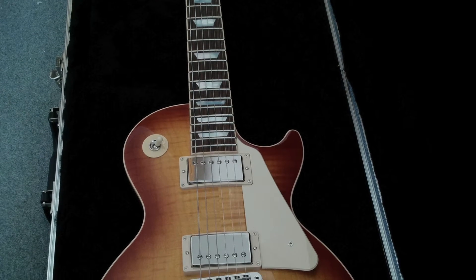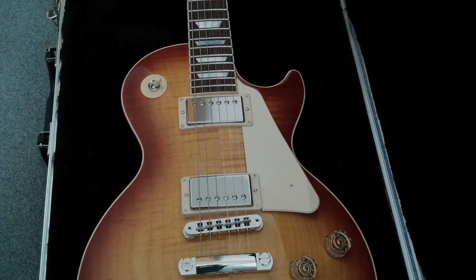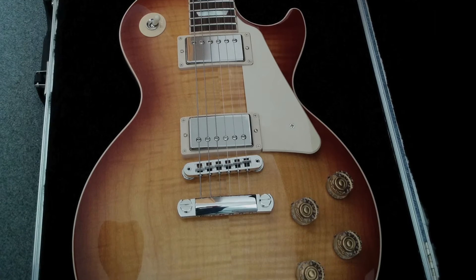For the sound demo I'm playing my Gibson Les Paul Traditional with 1959 Tribute humbuckers.